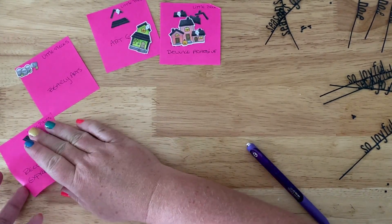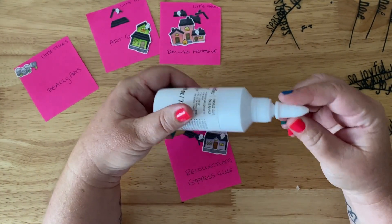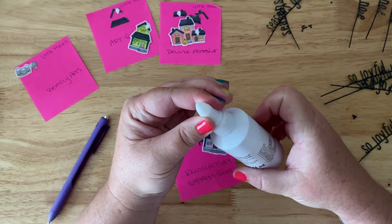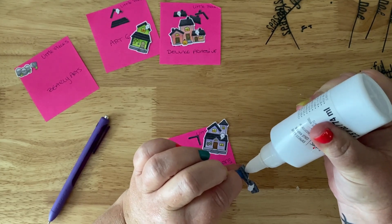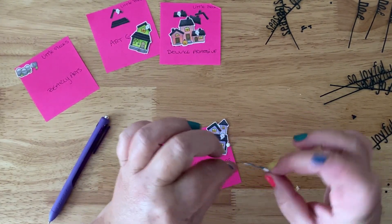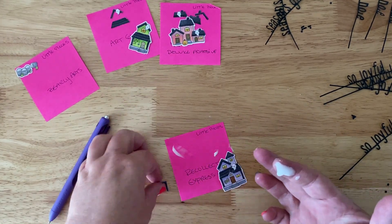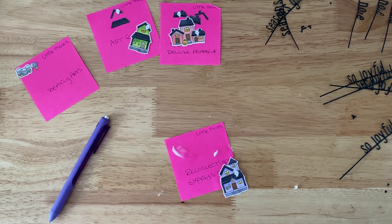Next up is the Recollections glue. It has a tip similar to Elmer's glue and it wasn't sealed, so when I first opened it I heard it suck in air. It looks like you can adjust the flow thickness. I tipped it upside down and squeezed pretty hard — it wasn't coming out. When it finally did come out, I ended up losing pieces in the process.